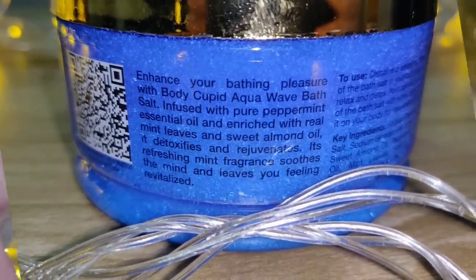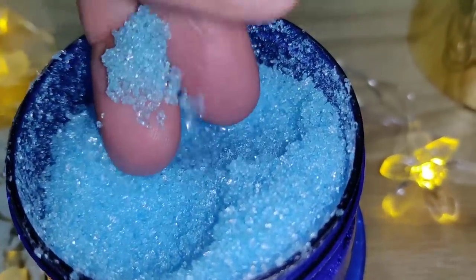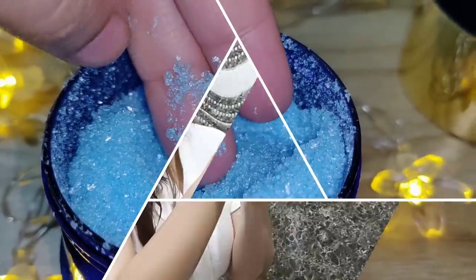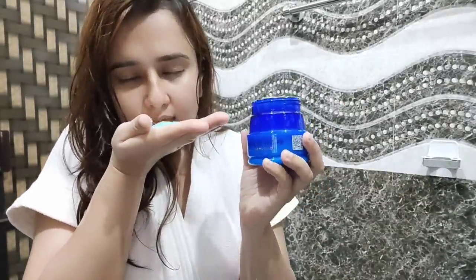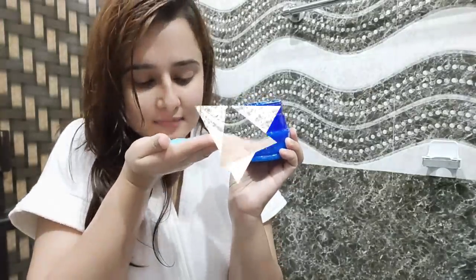It gives a lot of cooling sensation when you use it. And first of all, please appreciate the color — oh my god, it's so beautiful! It's blue and so eye-catching, and the color is so soothing. Amazing fragrance.